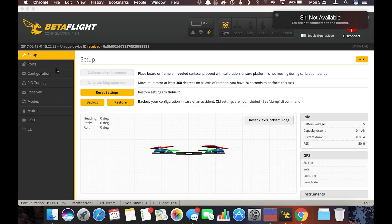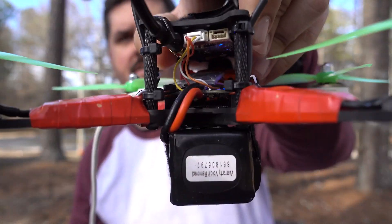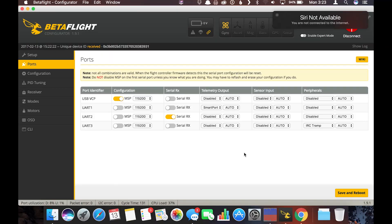Let's dive into the configurator. On the back of the board I have the VTX telemetry wire wired into the TX of one UART and the telemetry wire off my receiver into another UART TX. On the ports page, UART 1 is SmartPort sending telemetry to my receiver, UART 2 is my serial receiver, and UART 3 is set to IRC Tramp.